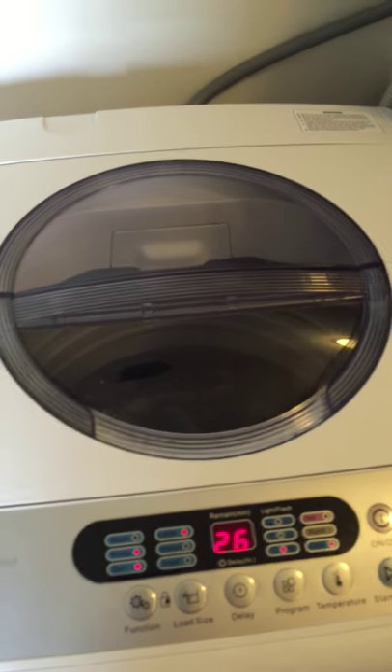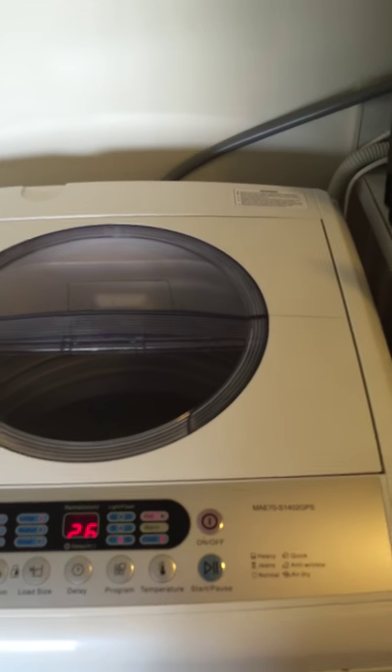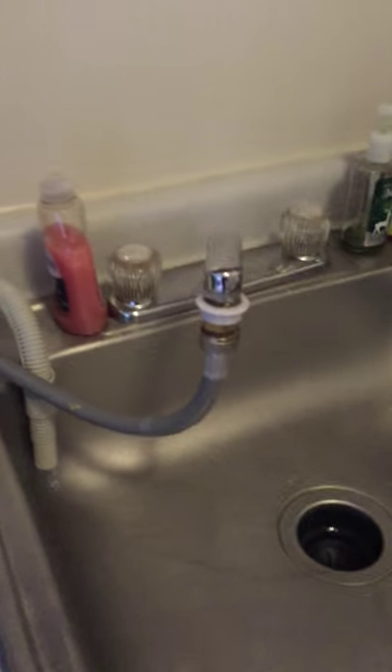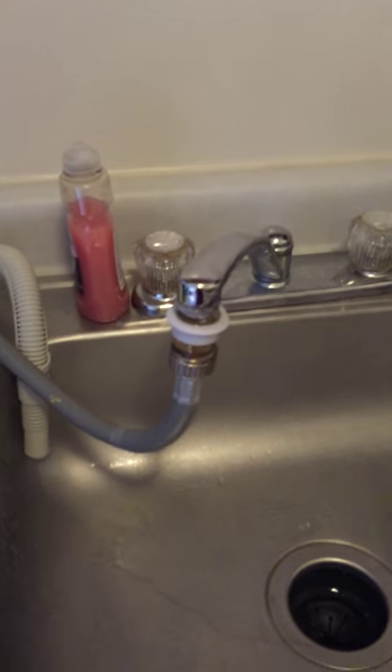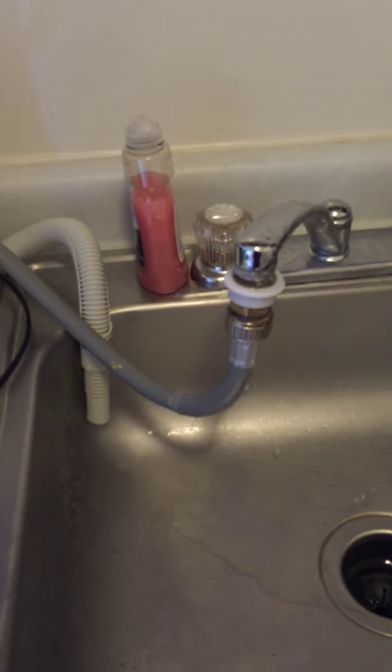The reason why I chose the Midea over the Magic Chef, the Haier, or the Avanti is that, one, it came with all the pieces you need in order to plug it up and get it working, and two, it came with the quick connect, and it also came with the piece to connect your sink to the quick connect if your sink wasn't necessarily compatible.